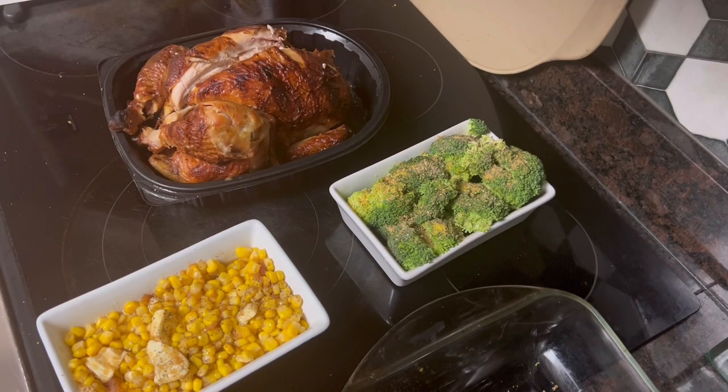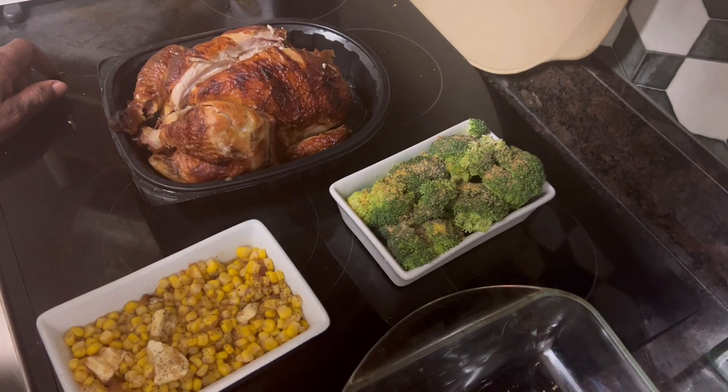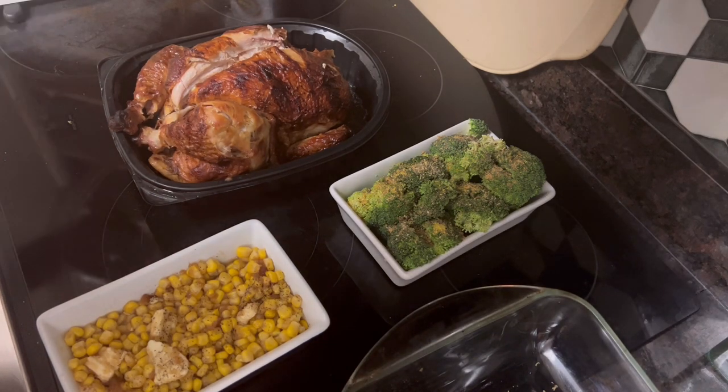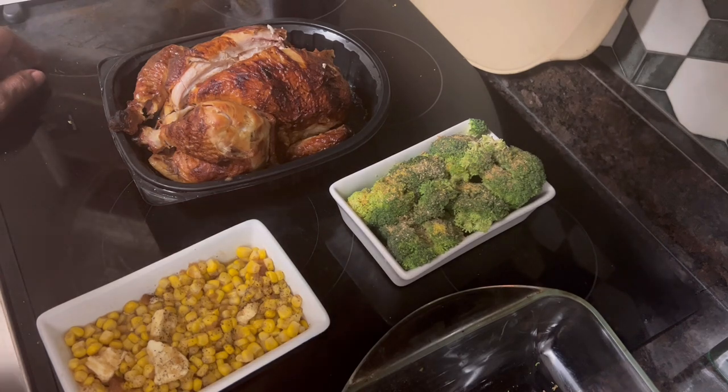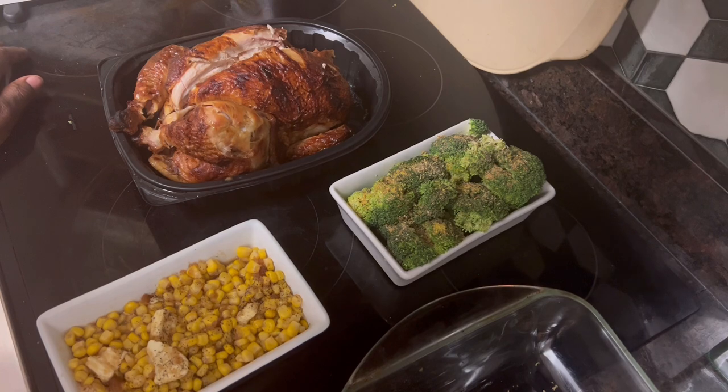Good Tuesday evening, everybody. It's time to get one of those quicker than quick meals going. We're going back to college days now. All this can be done right in the microwave. Since I have been out all afternoon and it is now 7 o'clock and I'm not about to start cooking from scratch, so I grabbed a rotisserie chicken from Sam's.